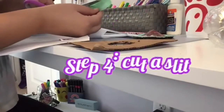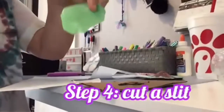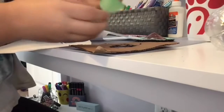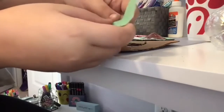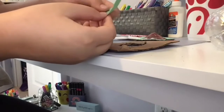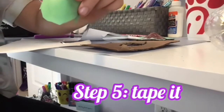Now you want to cut a little slit right here in the middle. You just want to cut a little thing, and then you want to fold it so one side goes on top of the other - like that.